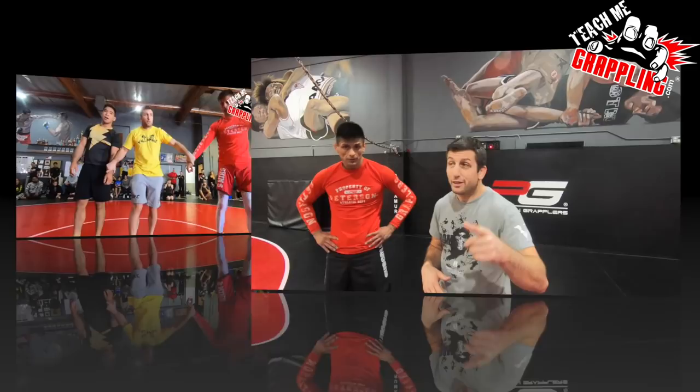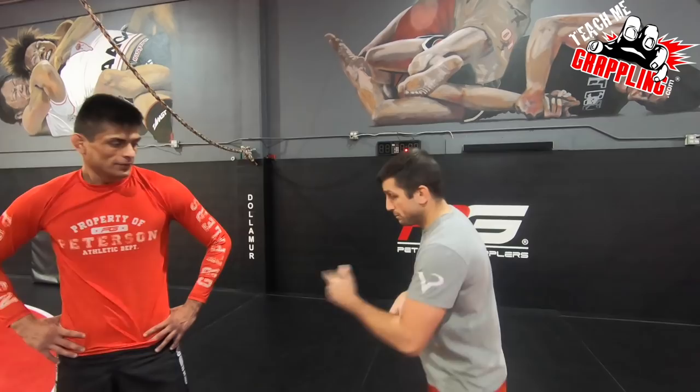You guys saw that clip. Here we are now — we're going to teach it to you. I've got Eddie here. What we're going to do is get into what's called the wedding sweep.